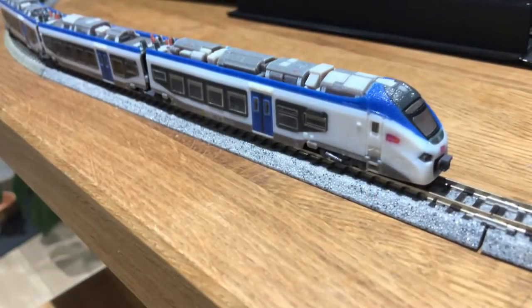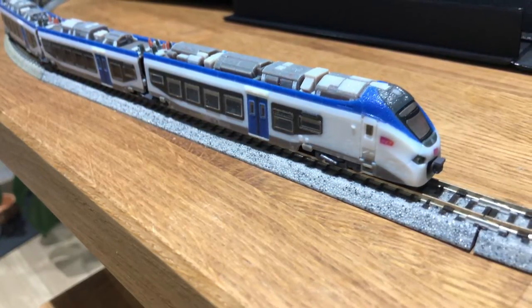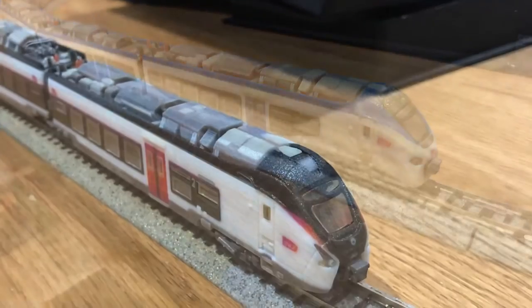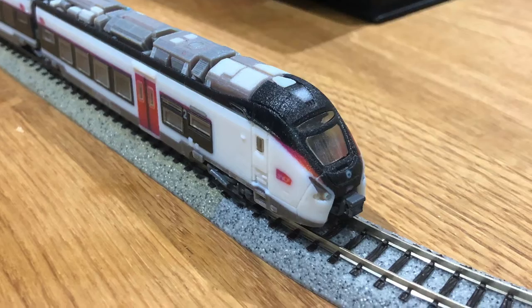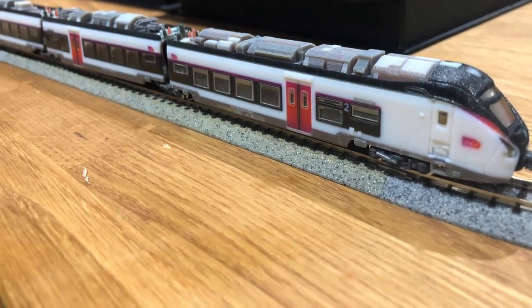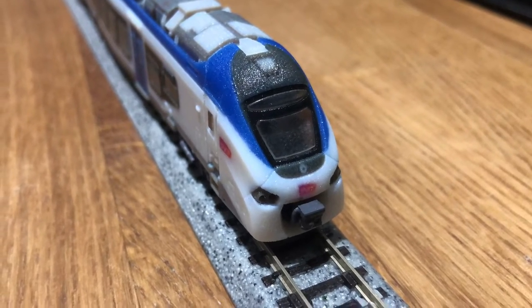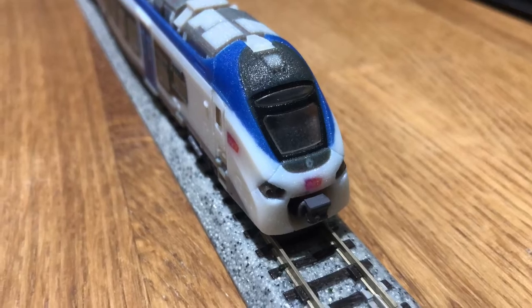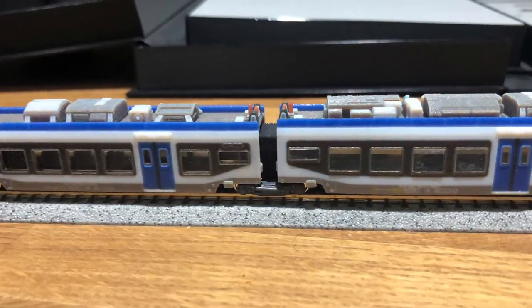I ordered both of these — I just figured I would need both of them for my layout. The six-car liner is in the sort of new intercity livery. It's obviously a bi-mode train so it goes everywhere. The Regiolis is in the sort of standard TER livery. There's quite a few variations on this now, quite a few different things that it could look like, but I think this is the standard one that is seen everywhere.